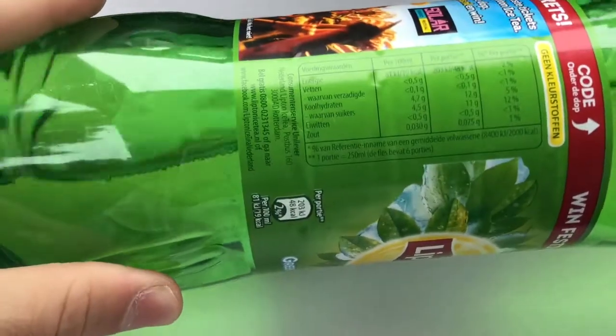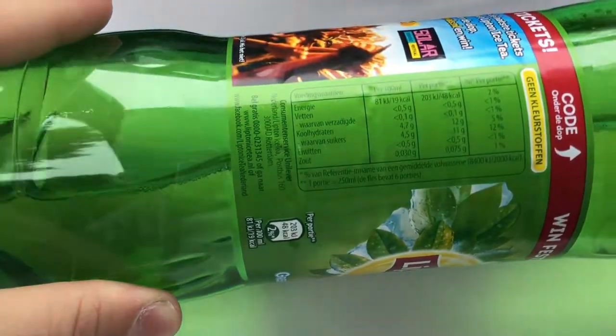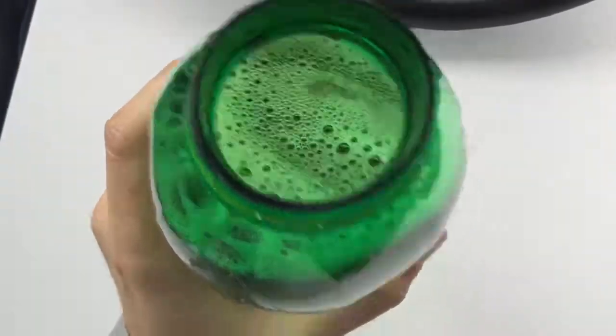I have absolutely no idea how this is going to taste. It has only four grams of sugar, which is quite a shame. Let me directly open it and describe how this is smelling. Oh guys, it smells quite unusual — I've never smelled this before.